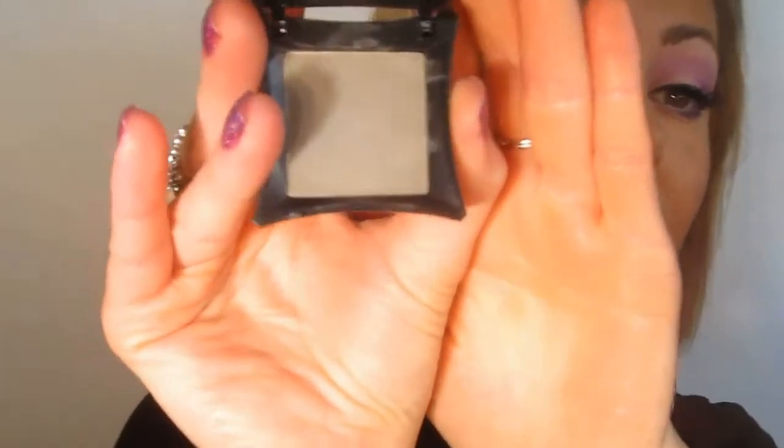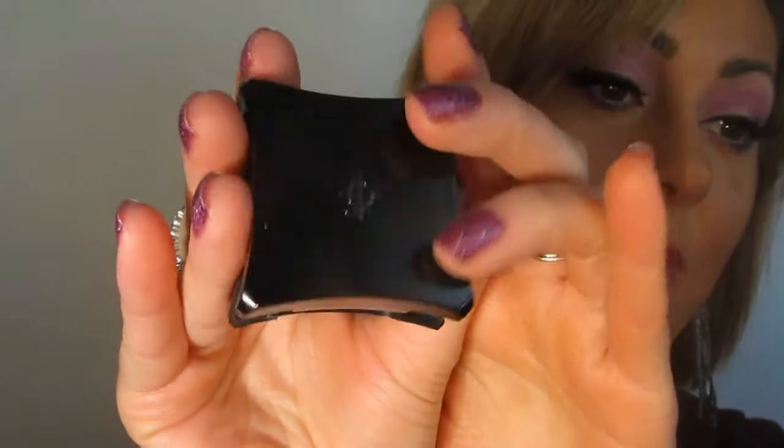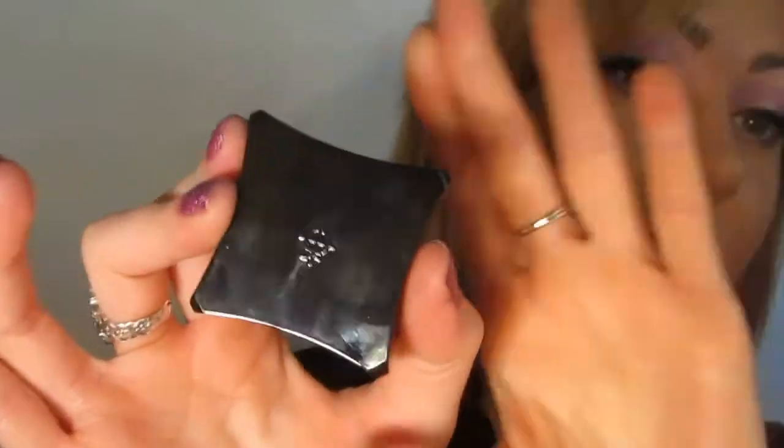I have this in Motto, and Motto is basically a taupe. So this would be good for light or dark brunettes or even blondes who want a little bit more definition on their eyebrows. It comes in this little compact — like a lot of Illamasqua products, this square packaging. When I initially saw Illamasqua products when they first came out, I was not really thrilled with the packaging, but now I've grown to love them specifically because of the product alone.